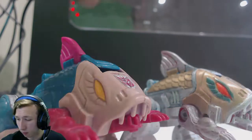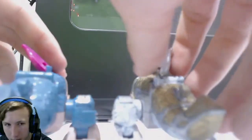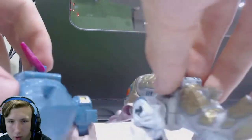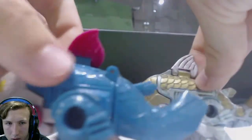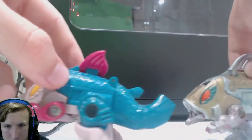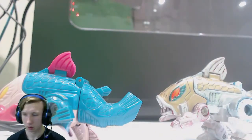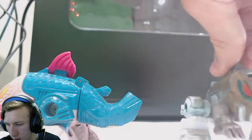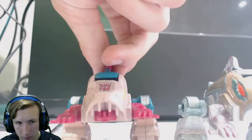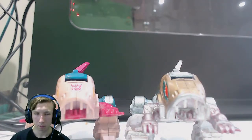Anyway, went off on a tangent there. Let's cut to the chase — we're going to do back view, side view, and front view.